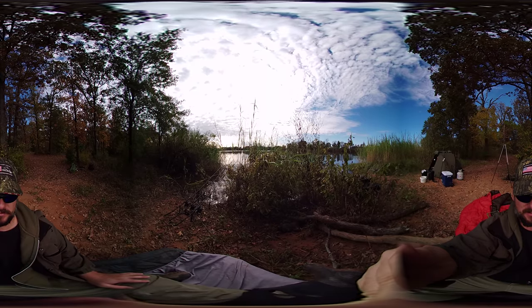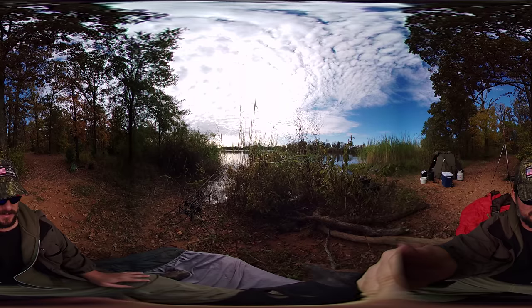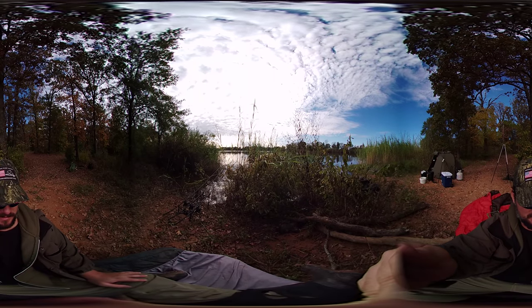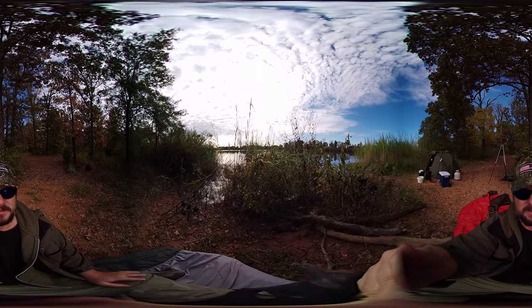Fishing has been slow. A cold front came in and it's pretty cold right now. It's kind of nice in this spot — it's fairly protected — but it's only supposed to be in the upper 40s today.